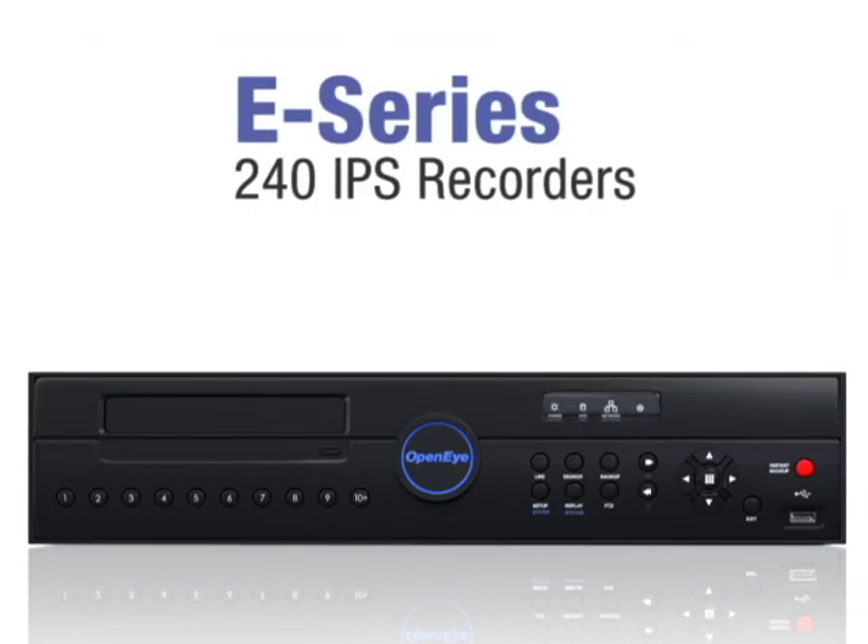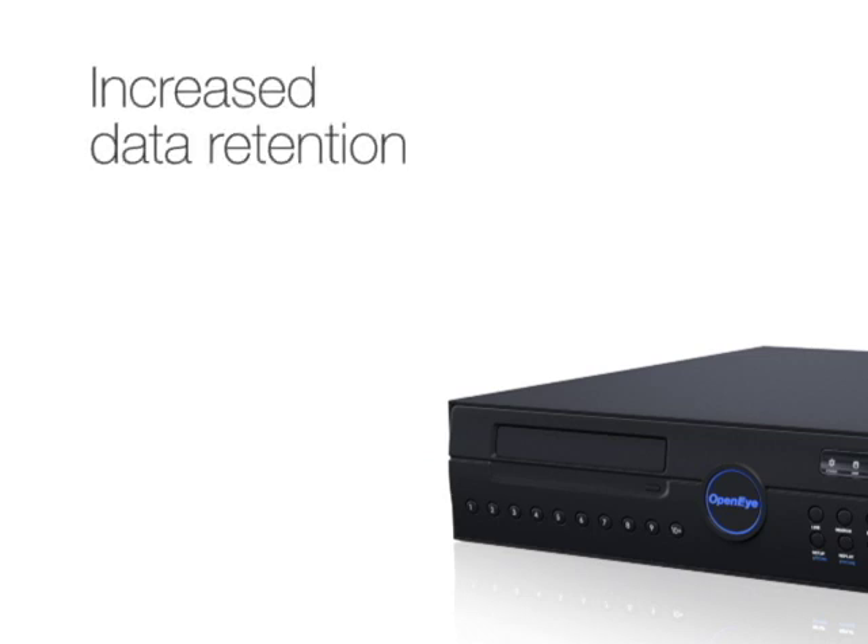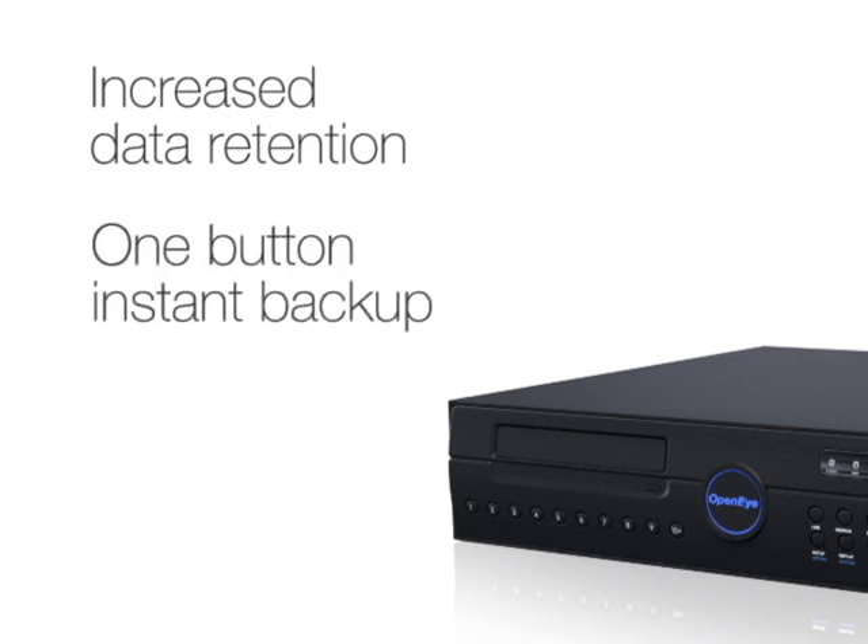Introducing OpenEye's new E-Series 240 IPS recorders. With the same easy-to-use interface as previous models, the Generation 3 E-Series 240 IPS recorder offers improvements such as increased data retention thanks to the H.264 compression codec, a new one-button instant backup feature, and mouse control standard on all models.